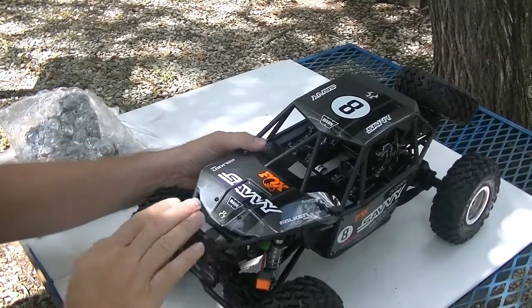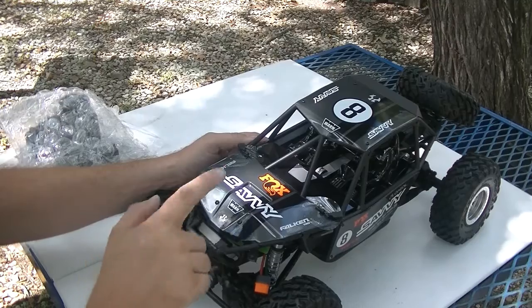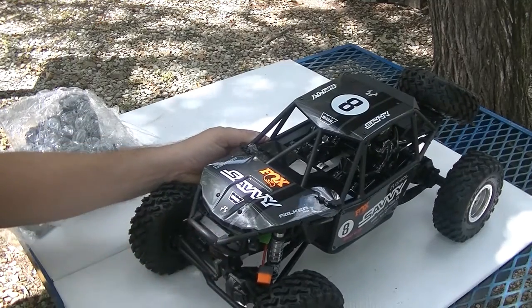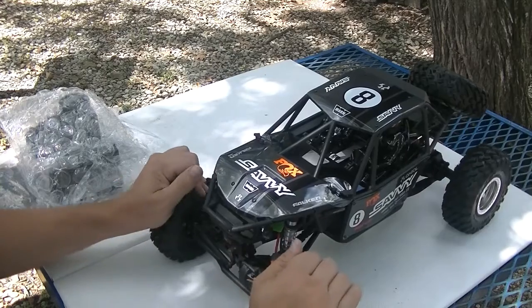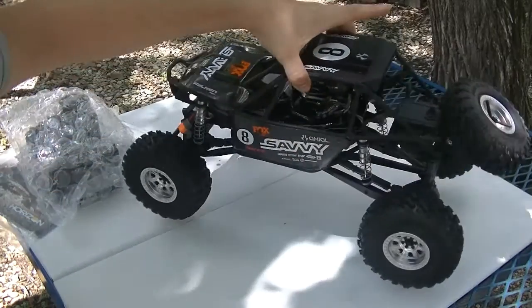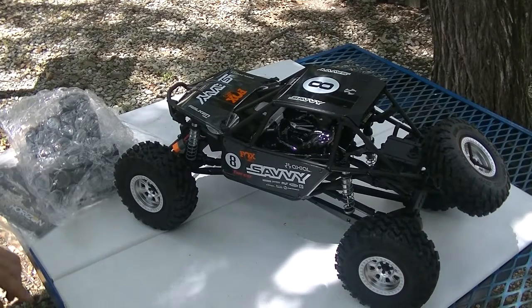As you can see, it is a charcoal gray with some black stripes. We've got Fox shocks, Savvy. I don't see a Warn winch, but I'm not worried about putting a winch on this thing. We've got Falken tires, which are these guys right here — nice and sticky, nice and soft. Really sticky. Fox shocks. Beautiful truck.